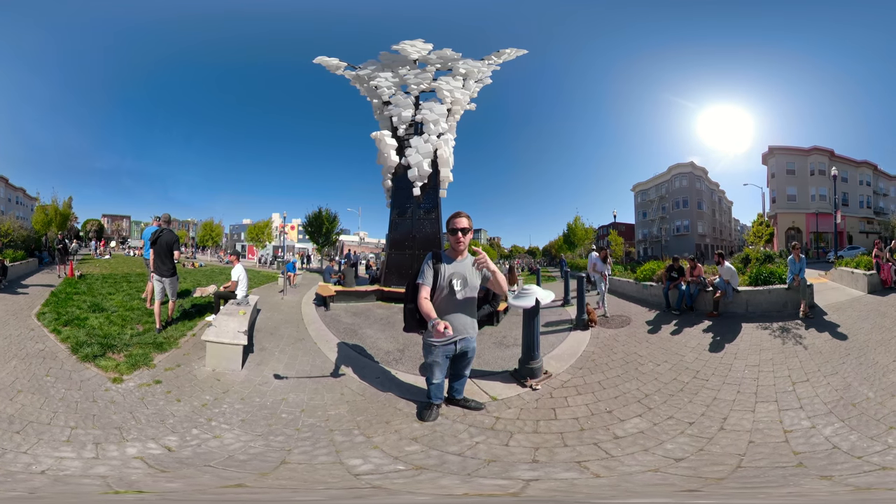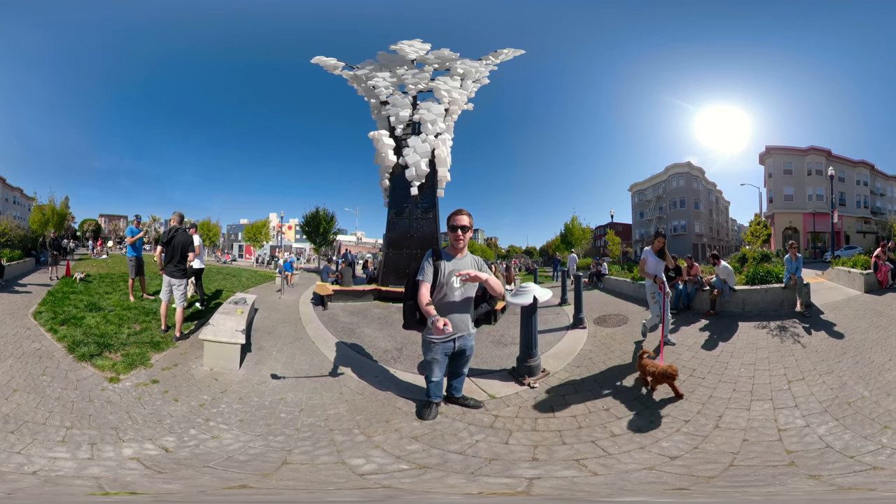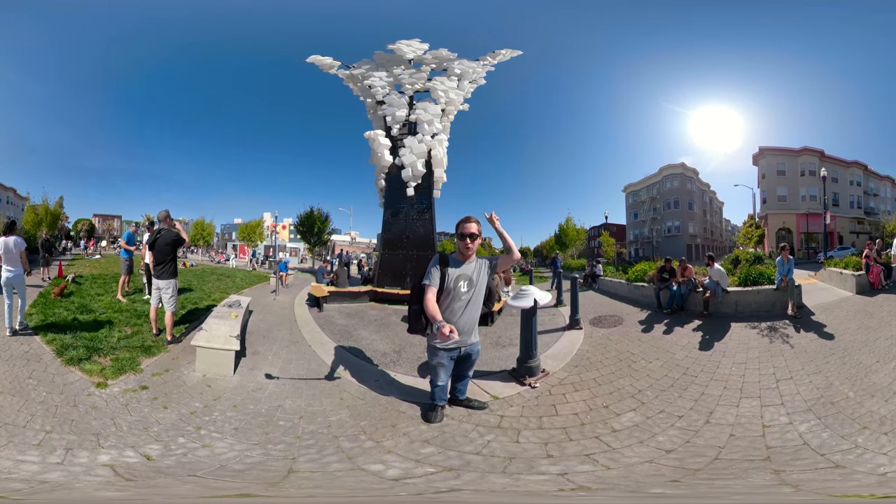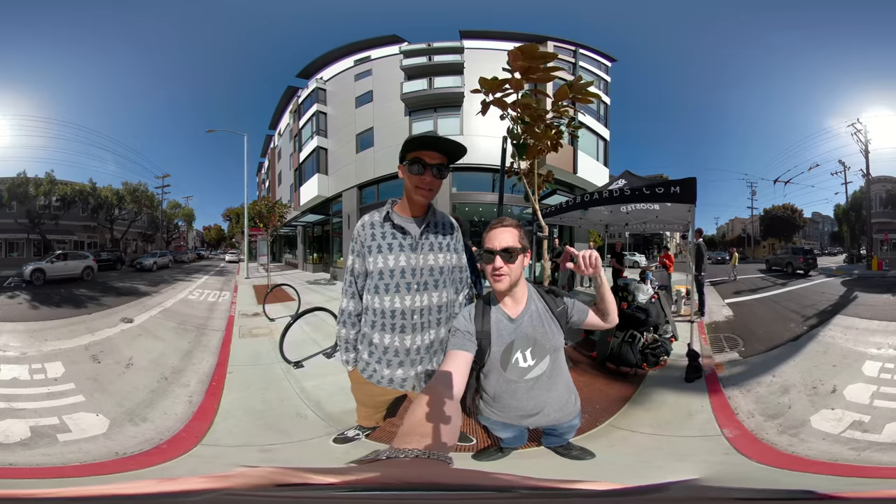Hey there, Internet. So I'm on my way to check out the new Boosted Board Mini, but before I go do that, I wanted to check out some cool artwork right by here. Cool.